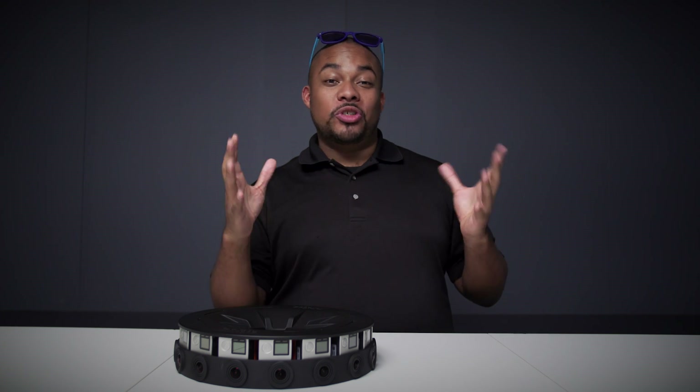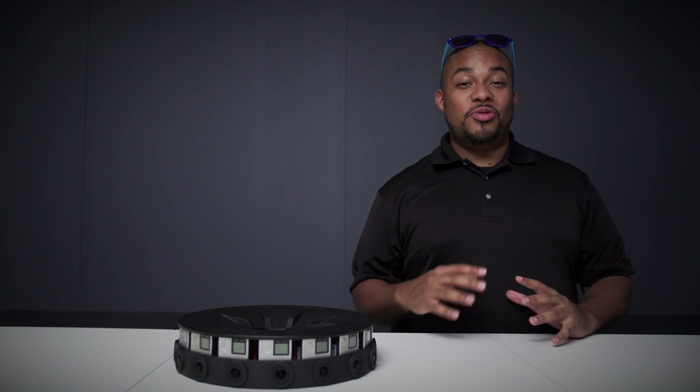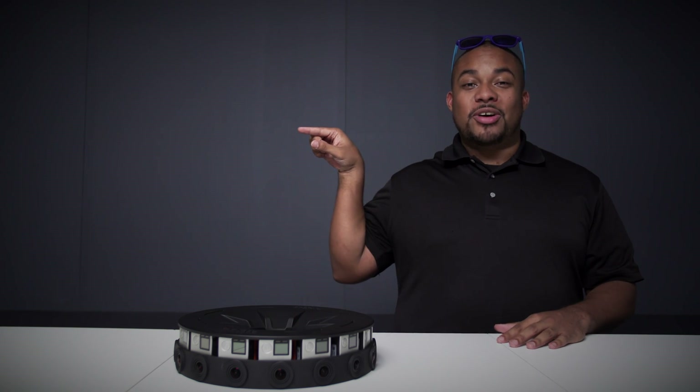I hope you really enjoyed this Google Jump gear hack. For more videos like these, please subscribe to AFTR's channel. If you enjoyed this video, click here for my gear hack on the GoPro Odyssey.